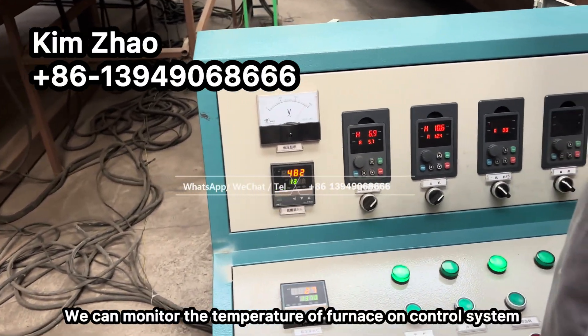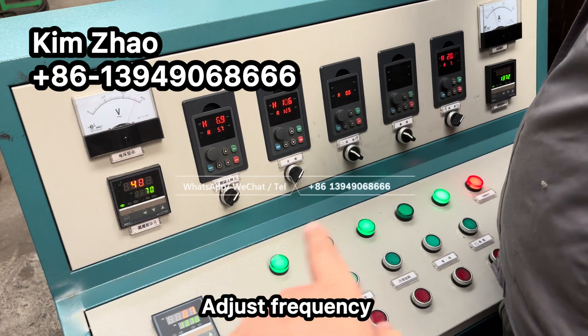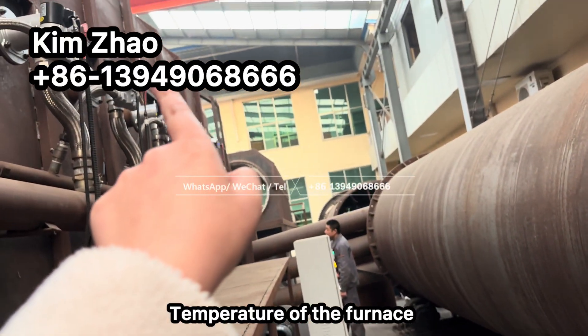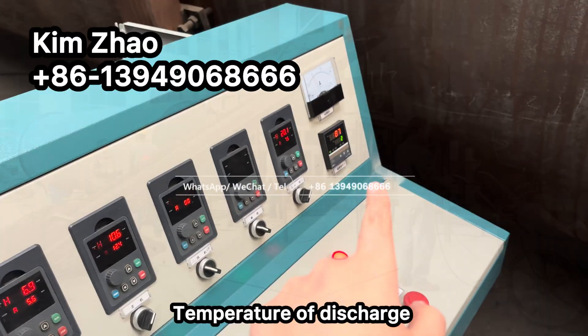We can monitor the temperature and also adjust the frequency on this controller. This display shows the temperature of the furnace, and this one shows the temperature at a distance.